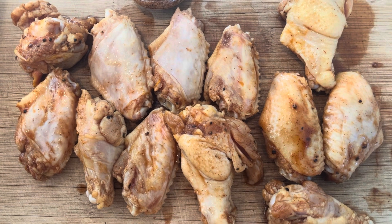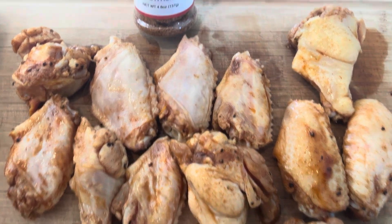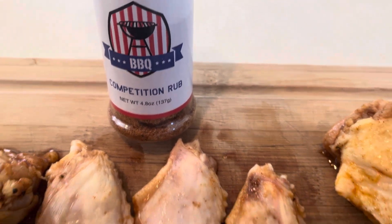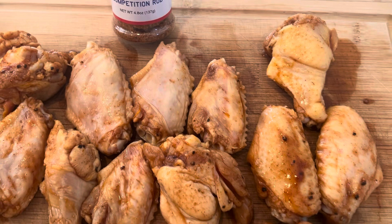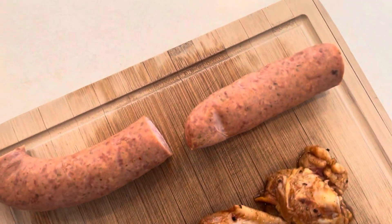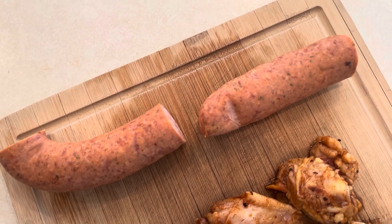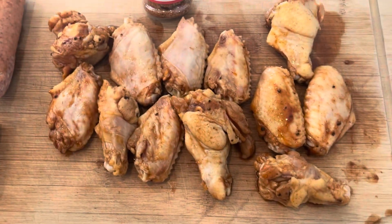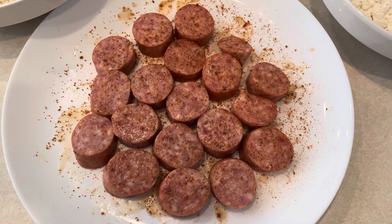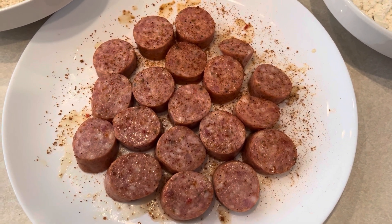I've had these wings marinating now for about eight hours in Go Big or Go Barbecue Competition Sauce. We're going to hit these now with Go Big or Go Barbecue Competition Rub — I really, really love that combination on my wings. Got some andouille sausage, going to try something a little different with those. For now, we're going to get these on the grill and get them up to temp.